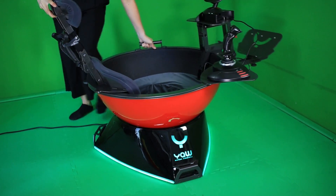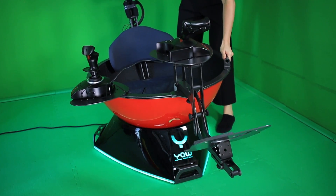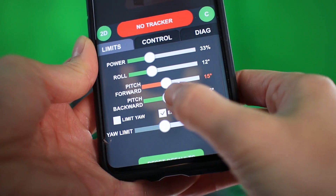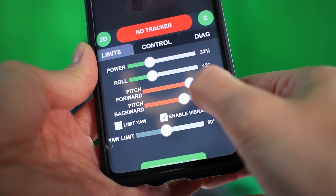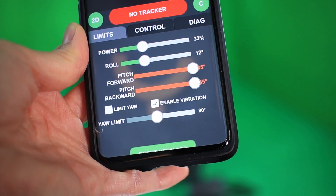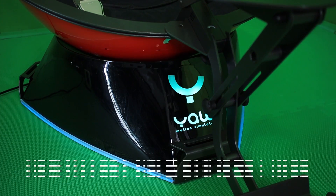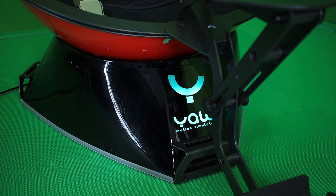It can rotate unlimitedly 360 degrees on the YAW axis. Roll goes up to 70 degrees, and pitch goes up to 70 degrees too, but is split in two, which you can configure separately — 35 degrees forward and 35 degrees backwards. The chair can do these movements in sync with the game you're playing to make it feel more realistic. And lastly, a relatively reasonable price for what it can do.